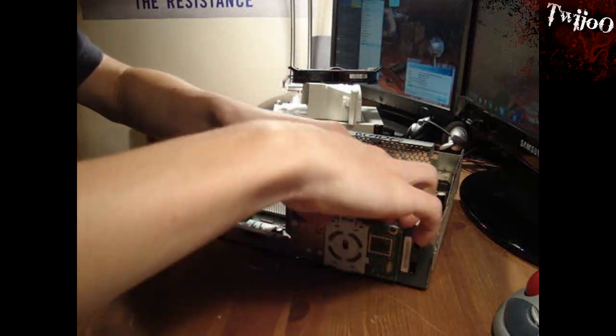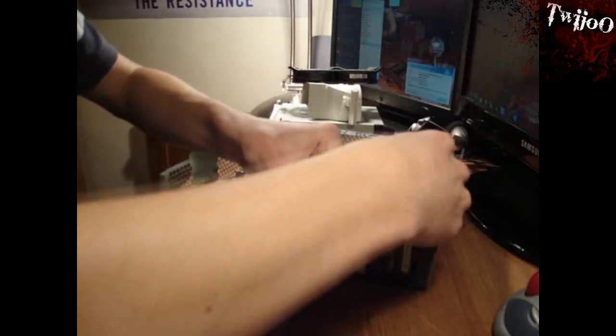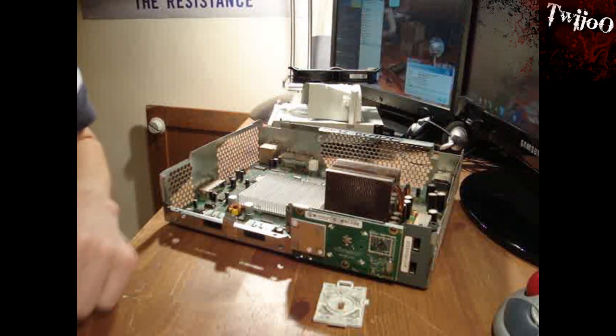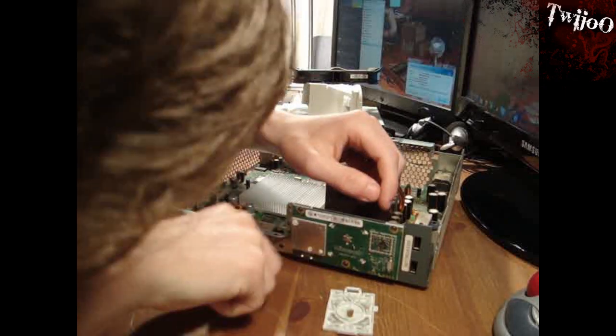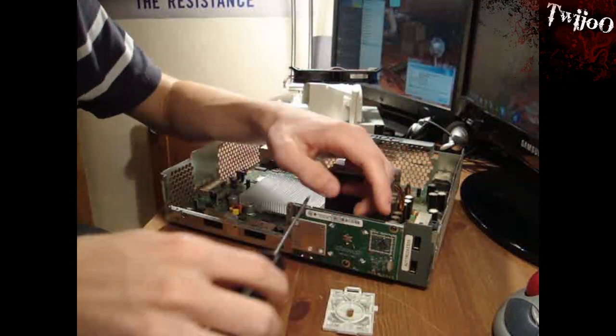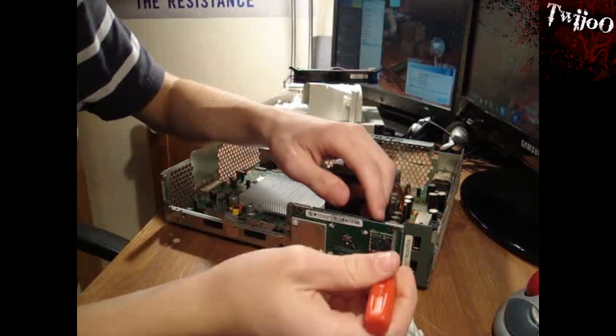You can't leave it on — you need to get the screw behind it, so just clip that off. There are three screws there. Get rid of them — actually, it is a Torx screwdriver, Torx 10, and then Torx 8. That's why you needed it.